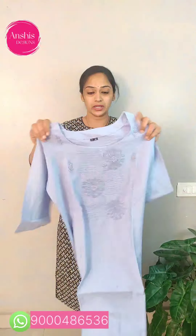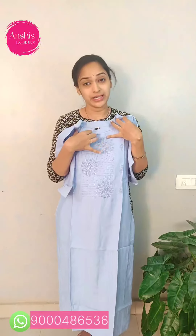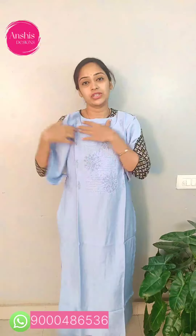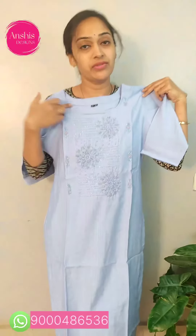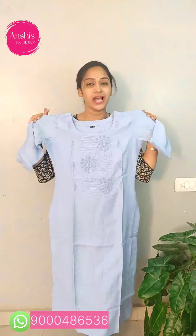Here we have a rayon fabric with a round neck. We have self-work and thread and purl highlight. We have side cuts available in the rayon fabric. The inner lining is available in the sky blue color combination. For the hand part, we have three-fourth hands with a nice work. We have a back side in a blue color combination. The price is ₹980.